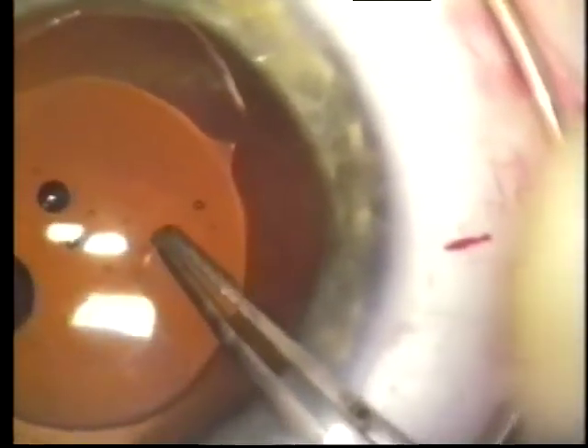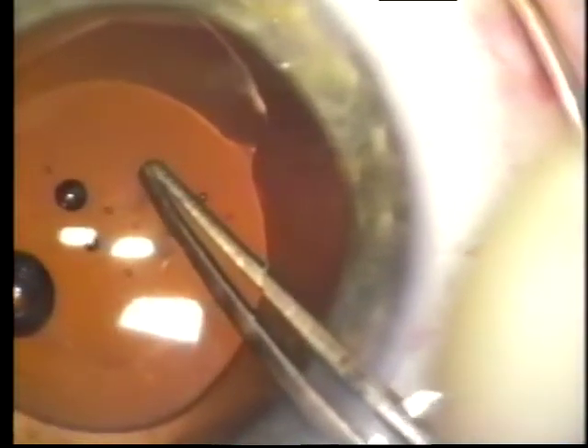You can see that frequent re-grasping is advantageous with posterior capsulorhexis, just as with anterior capsulorhexis. One has to take very short segment tears and release and inspect and re-grasp frequently to achieve a properly sized opening, and one concentric with the optic of the IOL.